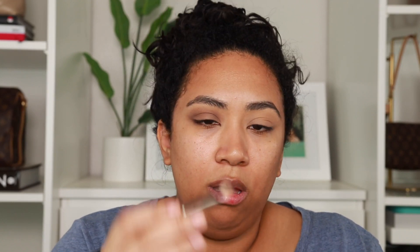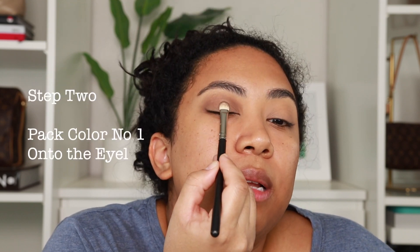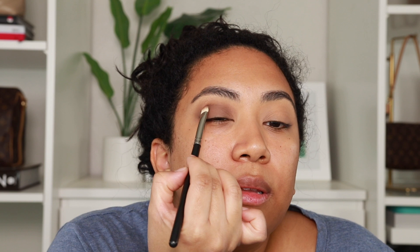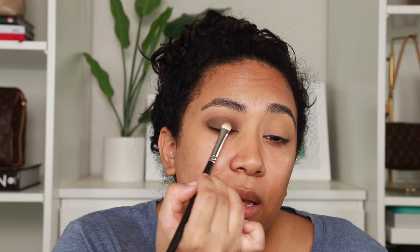I'm going to go back into that same Bali color and just pick it up on this flat brush. This time we are trying to stay below the crease line, really on the lid. Sometimes I'll just look up so I can see my full lid and really where the brush is placing the pigment. I'm just packing along the lid. With this step you can pack as little or as much as you want. You want to make sure though that the color on your lid is darker than the color you were blending in the crease, because it gives the illusion that you did a transition color and then a deeper color on the eyelid.